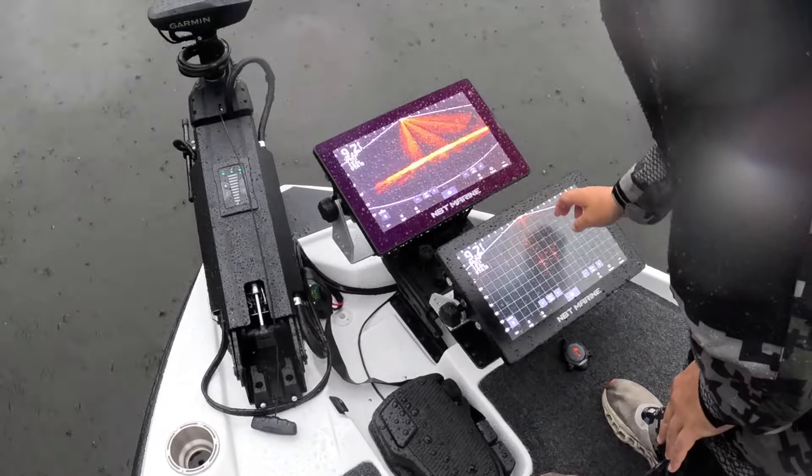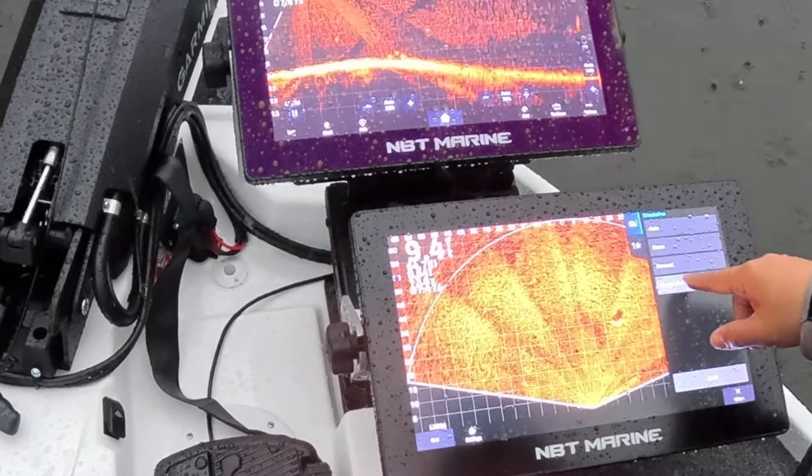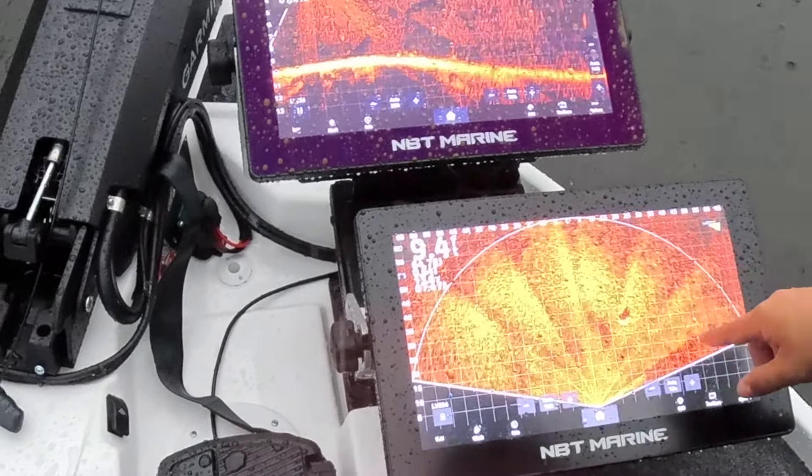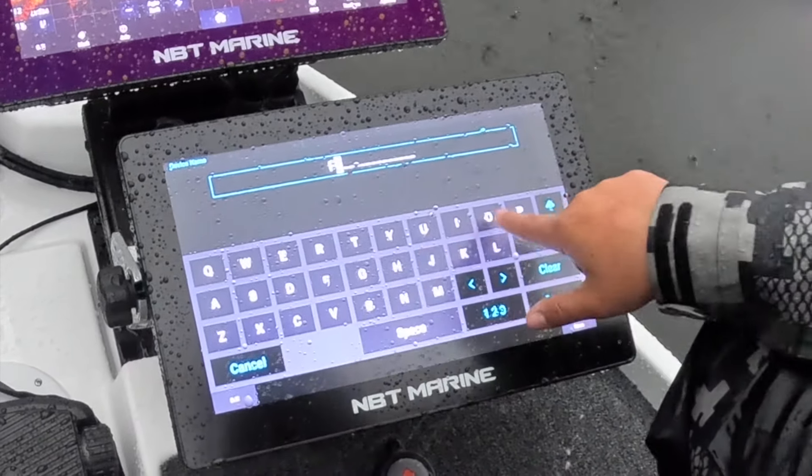First time out, the transducers just recognize their auto orientation for the way they're set up. We're going to go ahead and change that so we don't have to deal with the auto kicking in and out. We want that one on perspective, and this one on forward. When you're running two live scopes, come in to communications and go to your marine network — you're going to see both live scope systems. There's no way to know which one is which until you name them right here.